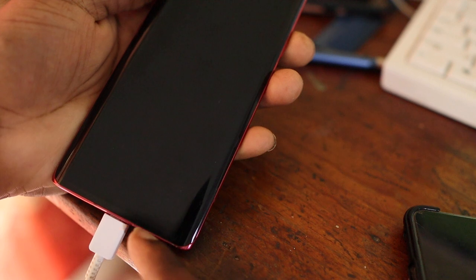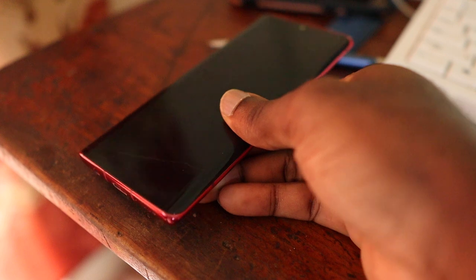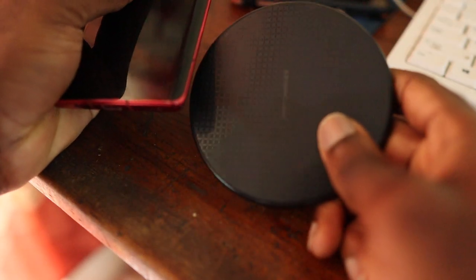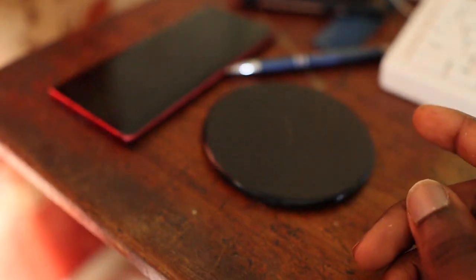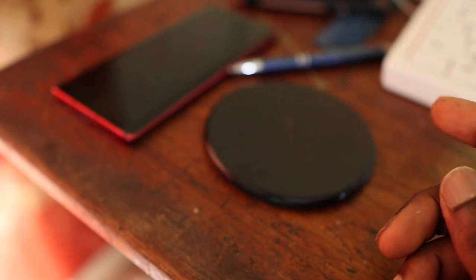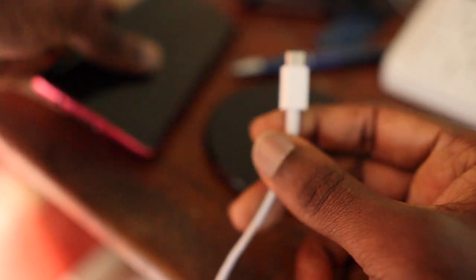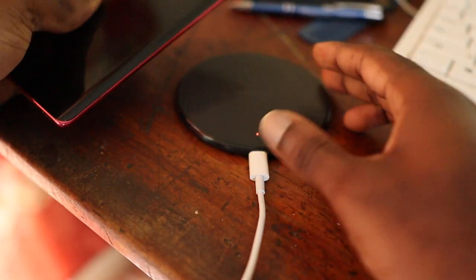Because everything is tight here, so what I am going to do now is try this with a wireless charger. I am going to plug in the wireless charger and see if it charges. If it accepts the wireless charger, maybe there's something wrong with the charging port. So let's see.